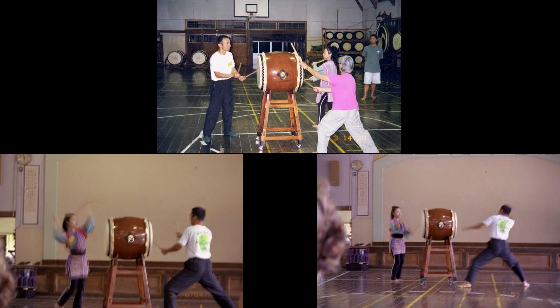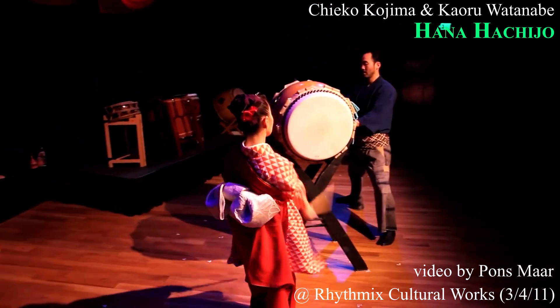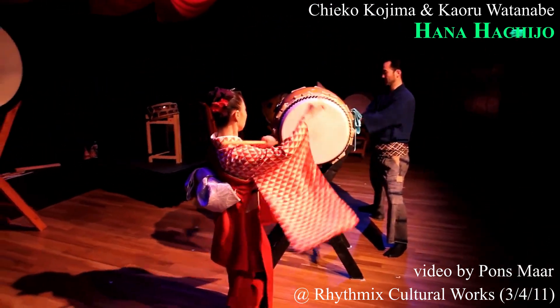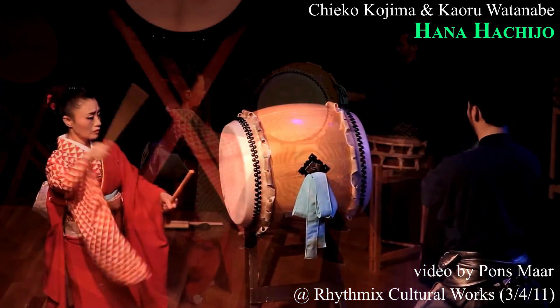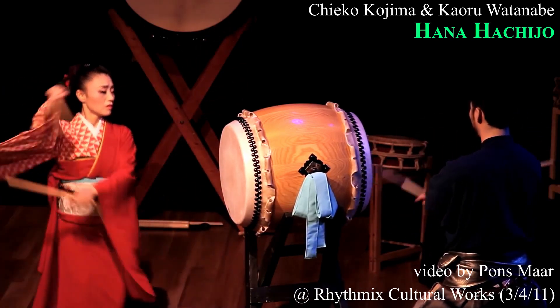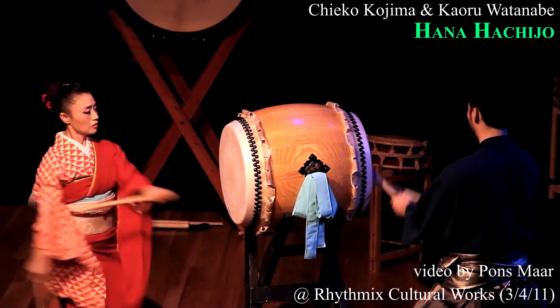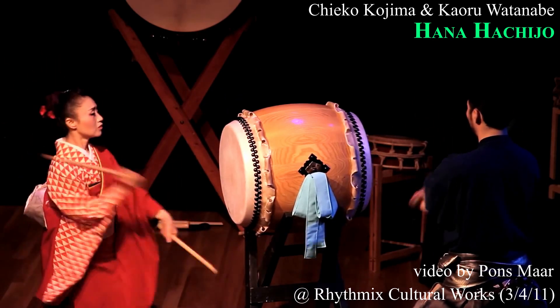We also learned a song called Hanahachijo, taught by Chieko Kojima. Chieko, known for her amazing talent with dance, had taken the popular Hachijo style of Taiko and arranged a song that has become very well known in the Taiko world. Her grace and fluidity during Hanahachijo is breathtaking, and one thing that always stands out are the multiple Bachi twirls she does seemingly without effort.